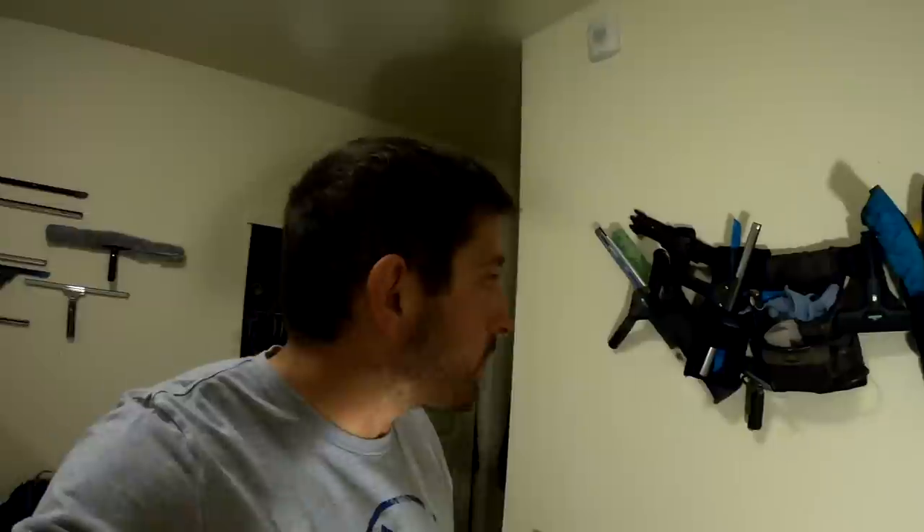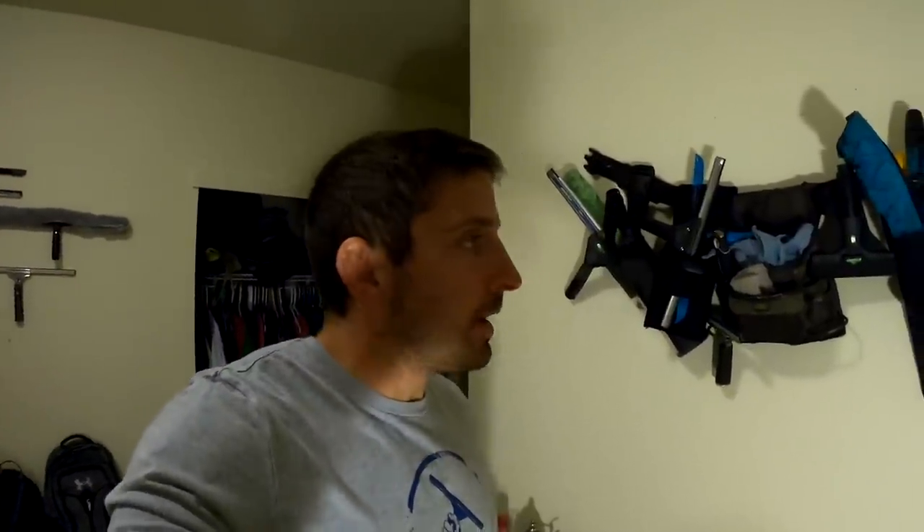Today I just want to do a quick video on my tool belt. I have changed quite a bit in the past six months, being able to try out a lot of new stuff. I've added some things, taken away some things. The last tool belt video was probably almost three years ago, so I just wanted to show you guys how I've changed it a little bit.